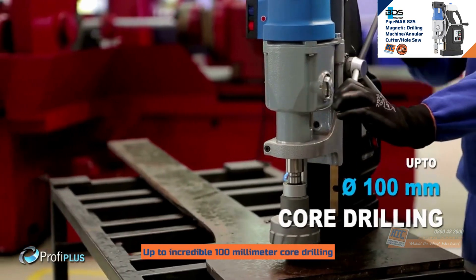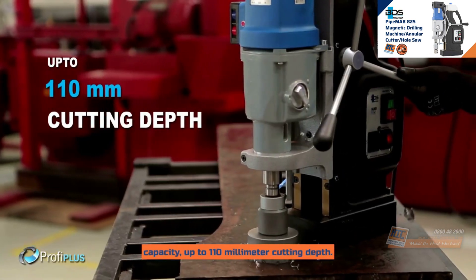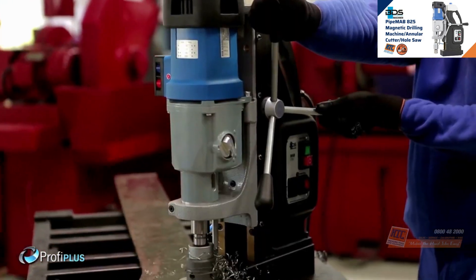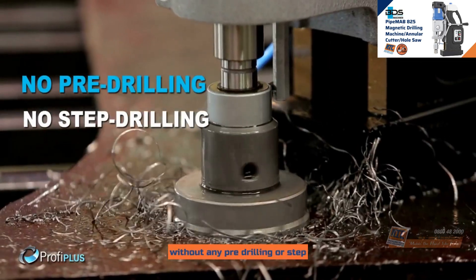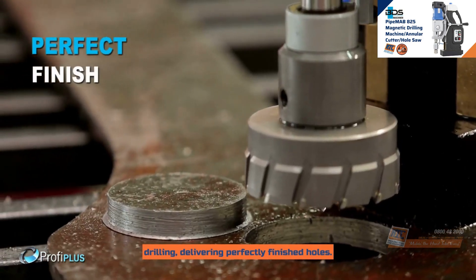Up to an incredible 100mm core drilling capacity and up to 110mm cutting depth. With annular cutters delivering fast holes without any pre-drilling or step drilling, delivering perfectly finished holes.